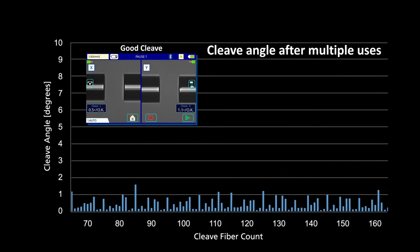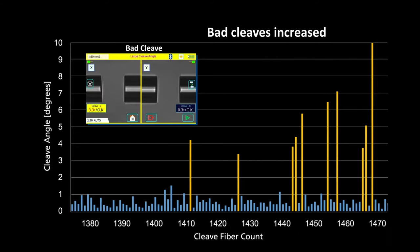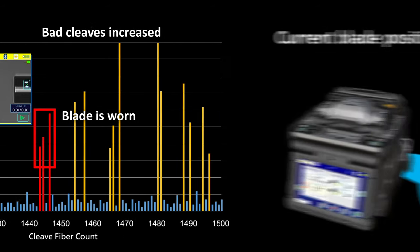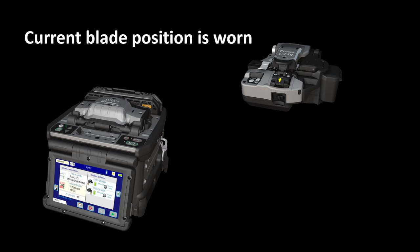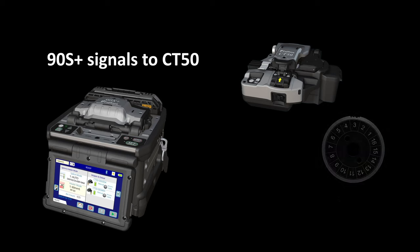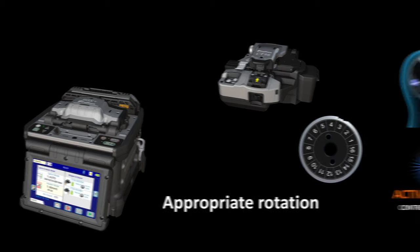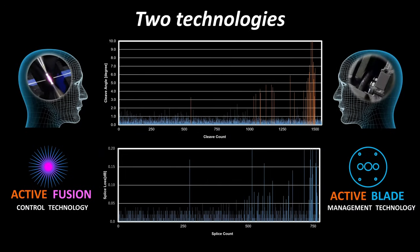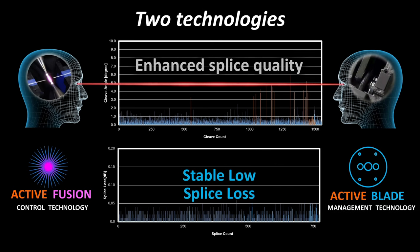The cleaver blade wears when used and begins to generate bad cleaves. As the cleaver blade wears more, bad cleaves occur more frequently. The 90S Plus judges that a blade is worn depending on the frequency of bad cleaves, and signals the CT50 to rotate the cleaver blade to a position where it is not worn. The CT50 then uses its built-in motor to rotate the blade to the indicated position. While some cleave angles and fiber end shapes are inoperable, in many cases using Active Fusion Control Technology and Active Blade Management Technology together reduces splice loss and the need to rework splices.